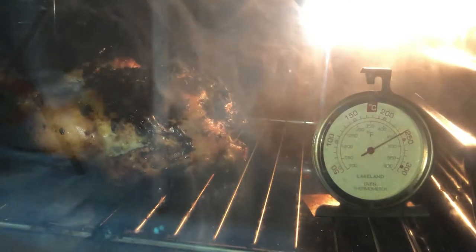So it's 43 minutes now for the chicken, our roasted chicken. It's almost cooked — see how the smoke is inside.